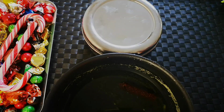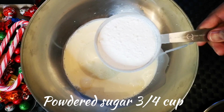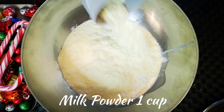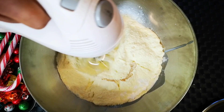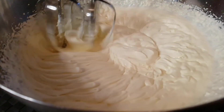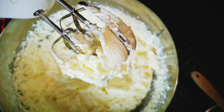Now let's make the whipping cream. Take 600 ml of cold whipping cream and add three-quarters cup of powdered sugar, one cup of milk powder, and half a teaspoon of vanilla extract. Milk powder helps in making a thick whipped cream. Whip until stiff peaks form, then refrigerate.